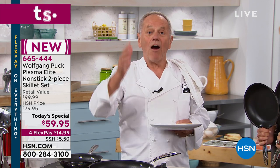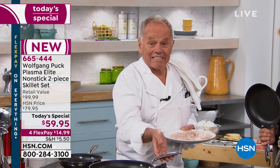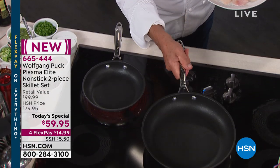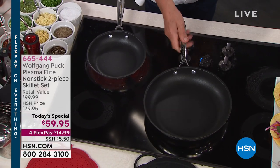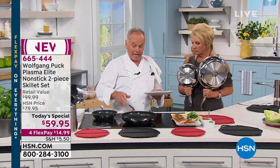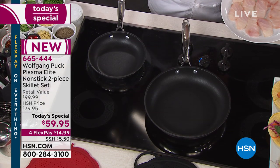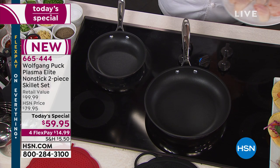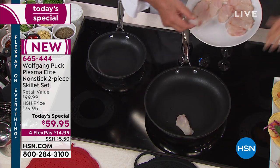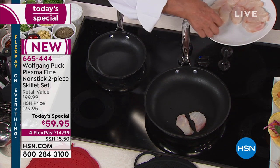This has never been seen here in America. It's a European process - how they add the non-stick to the pan. The pan starts out with 18-10 stainless steel, just like our other cookware, and a tri-ply base. That way you have even heat distribution. Now look at that - here I have a pan. I'm going to make some fish tacos with some vegetables, a light lunch. This is a dry pan. You can see the pan is totally dry.